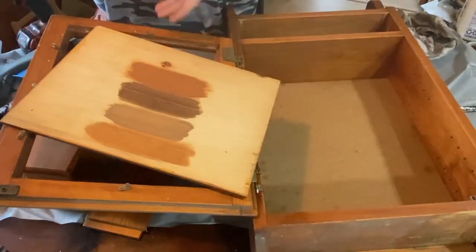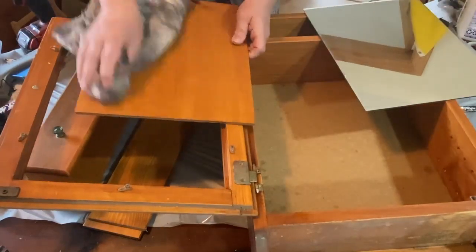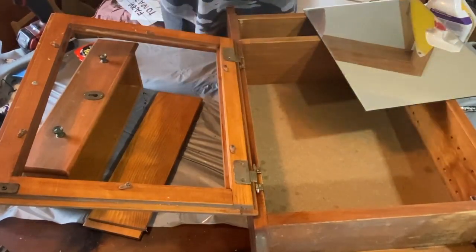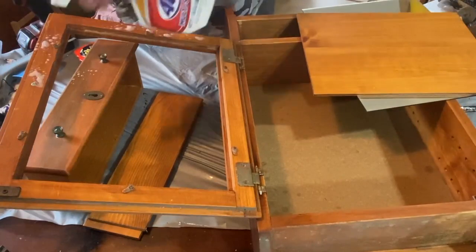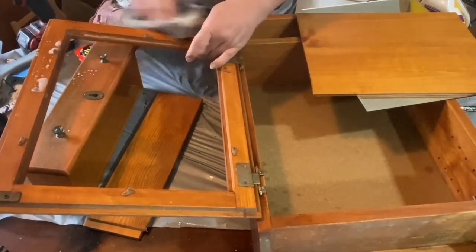It looks like somebody was testing out some colors here. They chose one of the colors off that chart and it's very orangey, which normally is fine, but I really want something different, more primitive country. So I'm gonna keep wiping down this medicine cabinet and then get it painted.